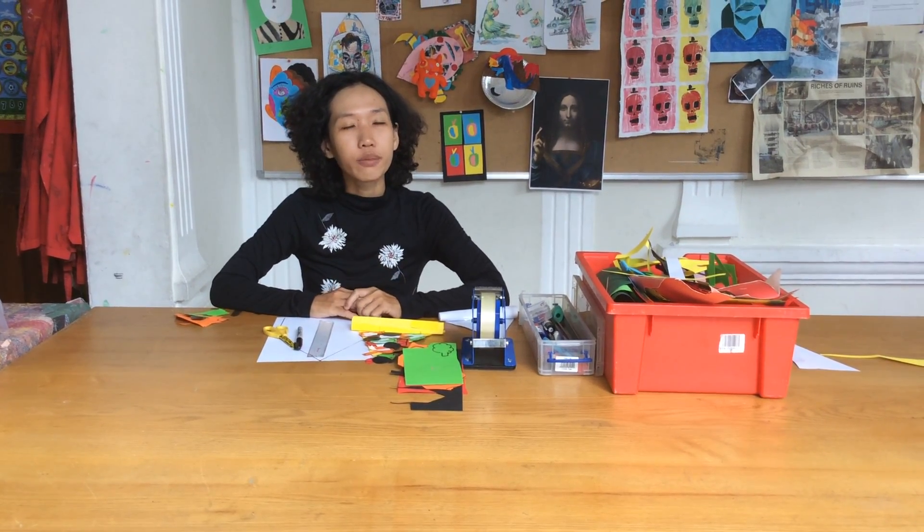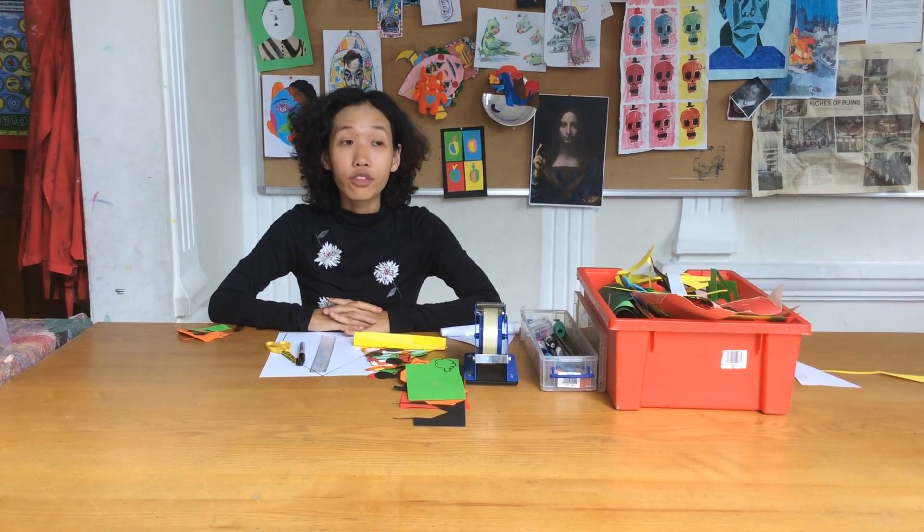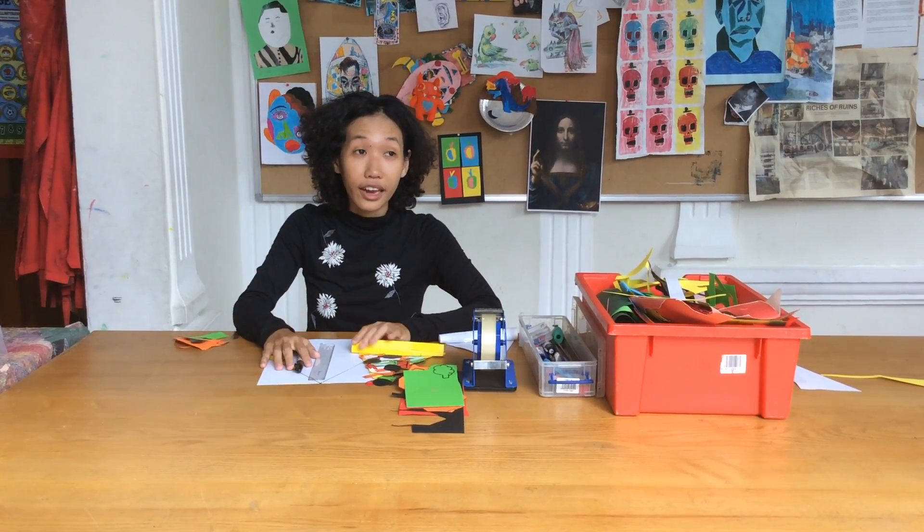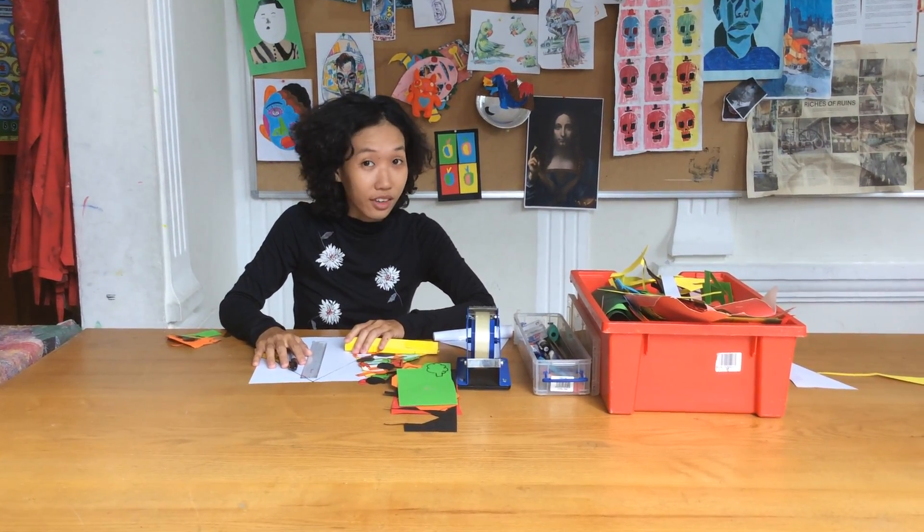Hello everyone! Welcome to Miss Wenang's tutorial video. Tonight I'm thinking of inviting my friends to have a dinner together. I'm thinking what kind of food should I prepare so all of us can share. And I think, how about pizza?